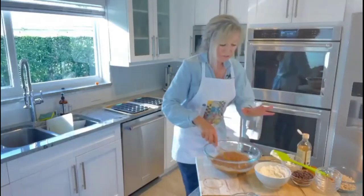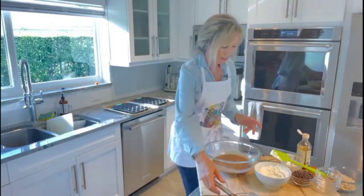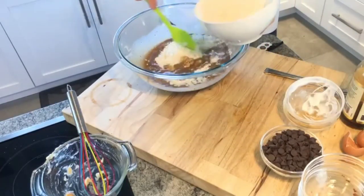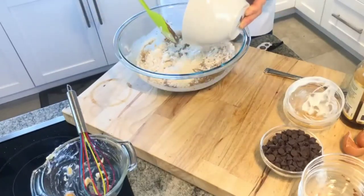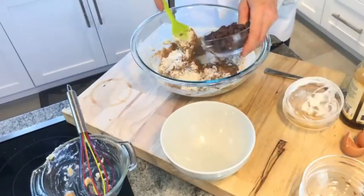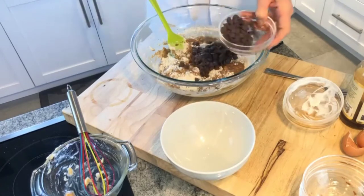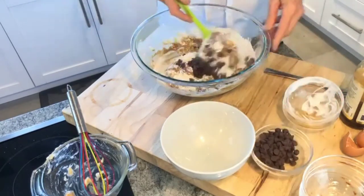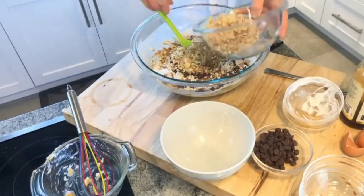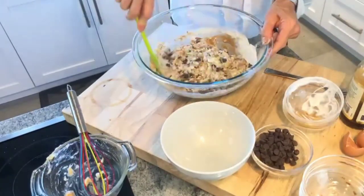Now I'm going to fold in the flour — just until combined. I'm also going to incorporate my chocolate chips. This is a hearty cup of chocolate chips; you don't need to use the whole thing, but you could. And I'm adding almonds — feel free to use walnuts or a nut of your choice.